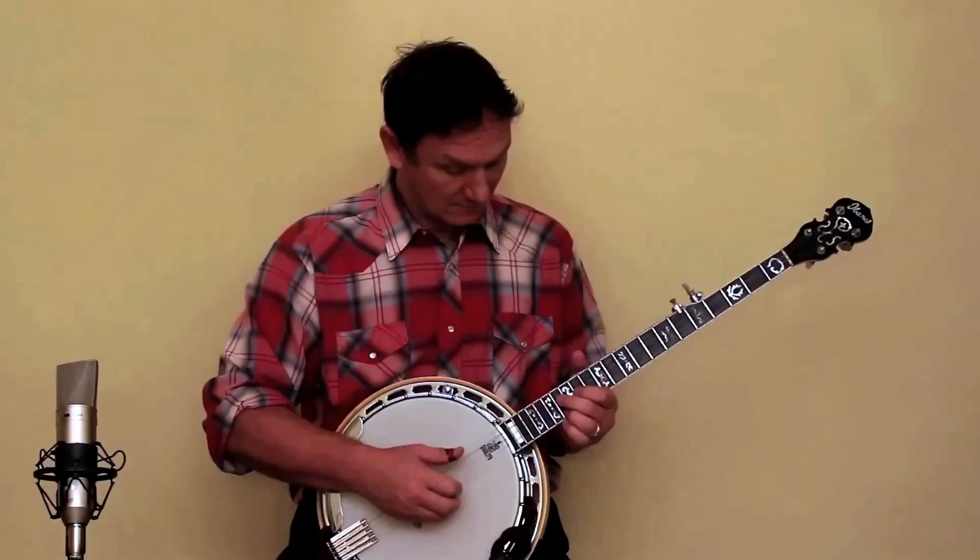Hi, my name is Geoff Lawson and you can learn to play the five string banjo even if you've never played a musical instrument before.